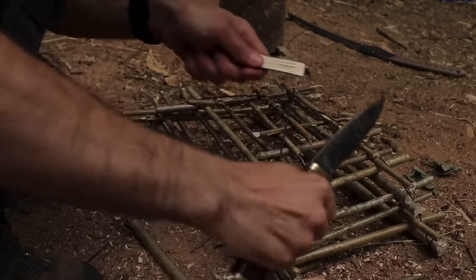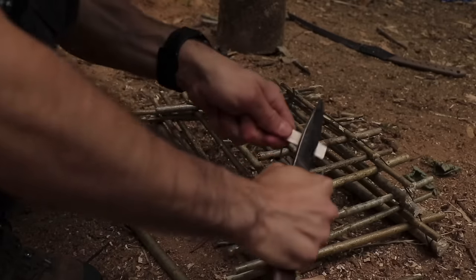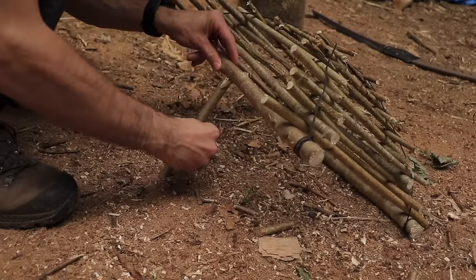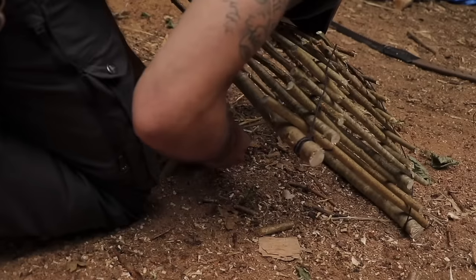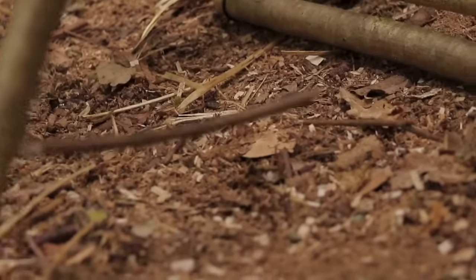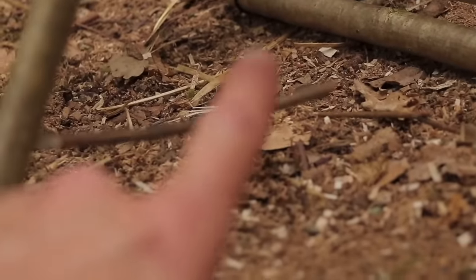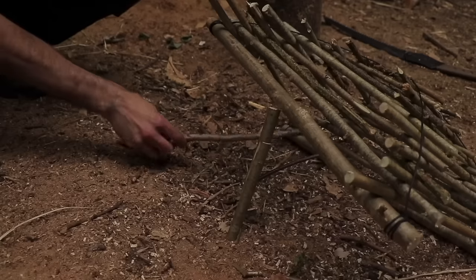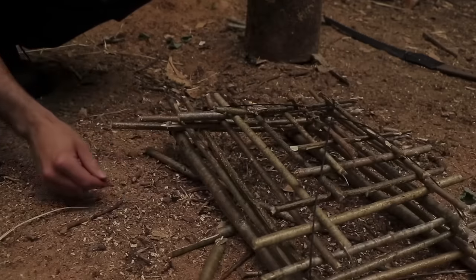Use a knife to thin out some of the material at the tips of the sticks. Lift up the trap and rest it on the trigger stick, then place your bait stick between the trigger stick — your trap is now primed and ready. When an animal comes in and takes the bait, the trigger is set off and the cage falls down. Be sure to check your local laws on trapping, as in many countries this trap is illegal.